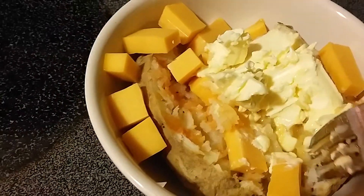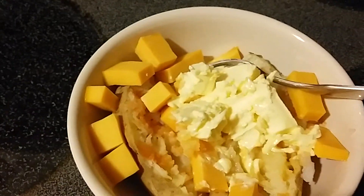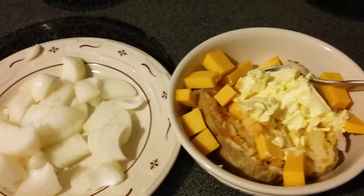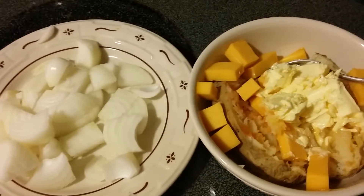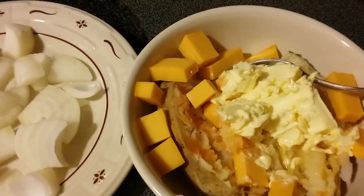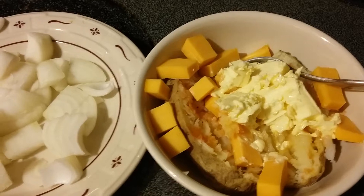You might not be able to see, but there's some Frank's hot sauce and pepper in there. And of course, what meal would not be complete without some onions? I'll put those in the microwave till the last little bit to soften them up, and along with that cheese, that will be a meal.